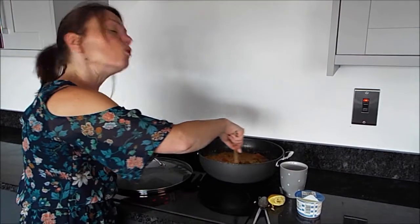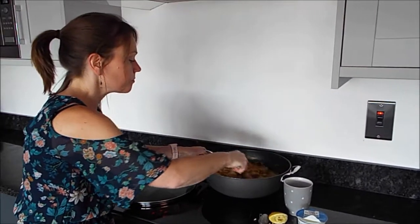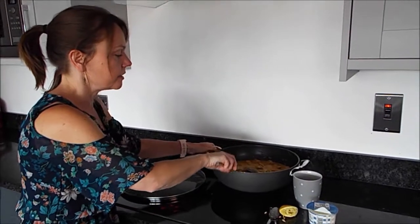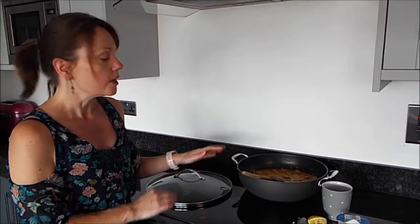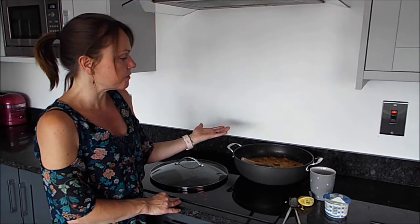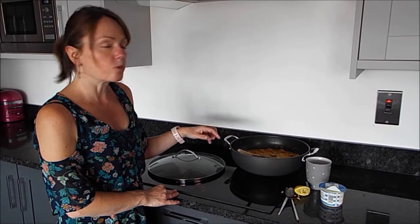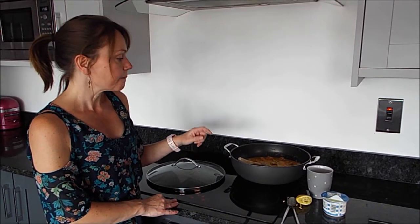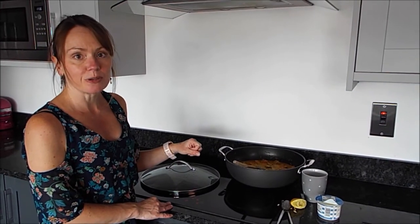Just let that warm through completely — a couple of extra minutes when the peas are hot and it's all ready to go. You can serve that with rice, which is what you would traditionally serve curries with, or just eat it on its own. On the Wish Clicking at Home website, we've got a lovely flatbread recipe you could try. I hope you'll enjoy that korma. See you next time.